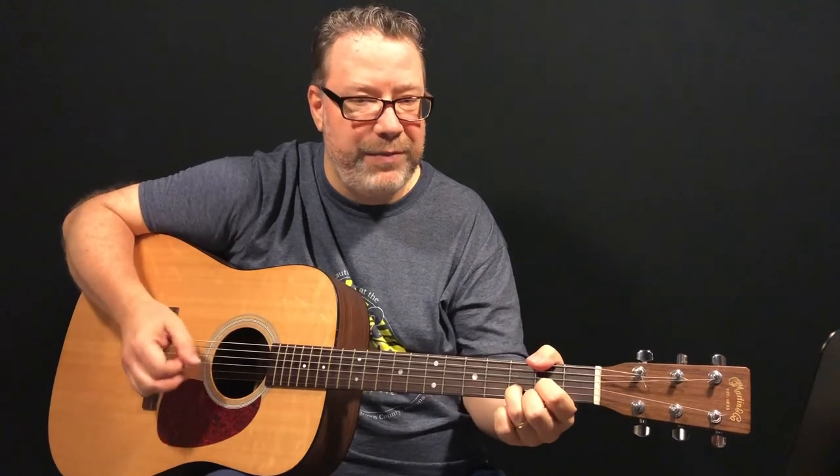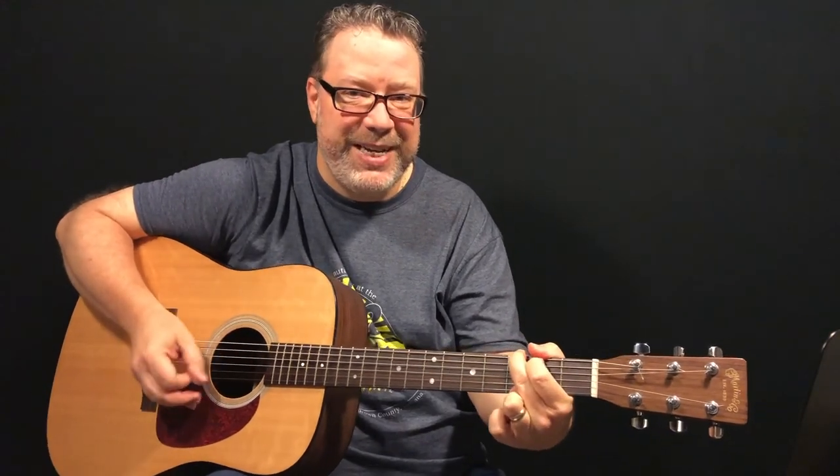Make sure that you like the video, subscribe to the RelaxingGuitar channel here on YouTube, and I will see you guys for the next lesson. Take care.